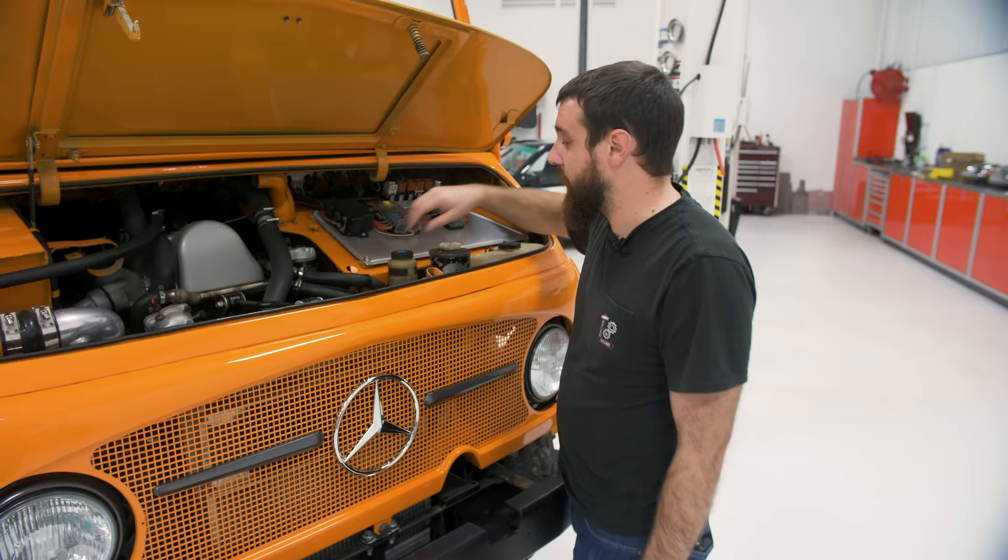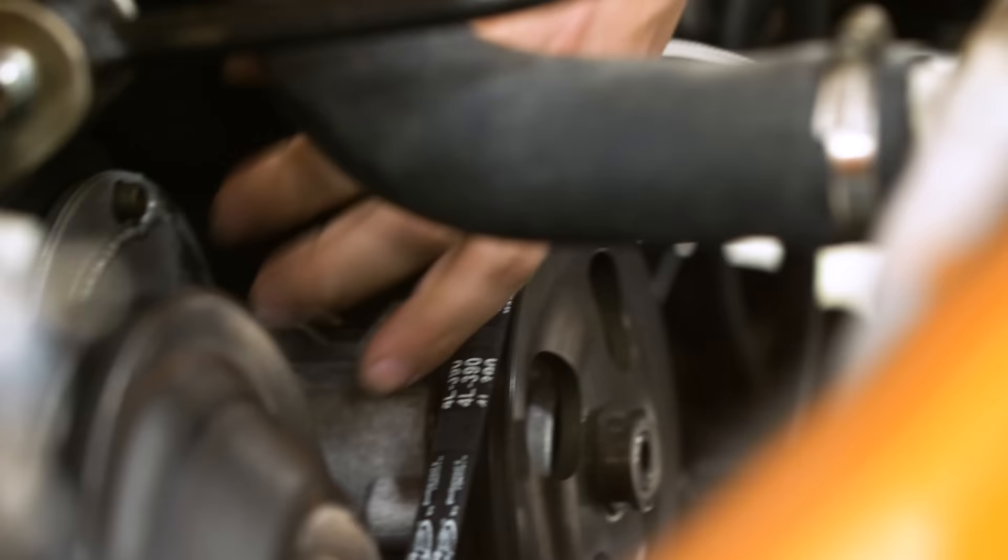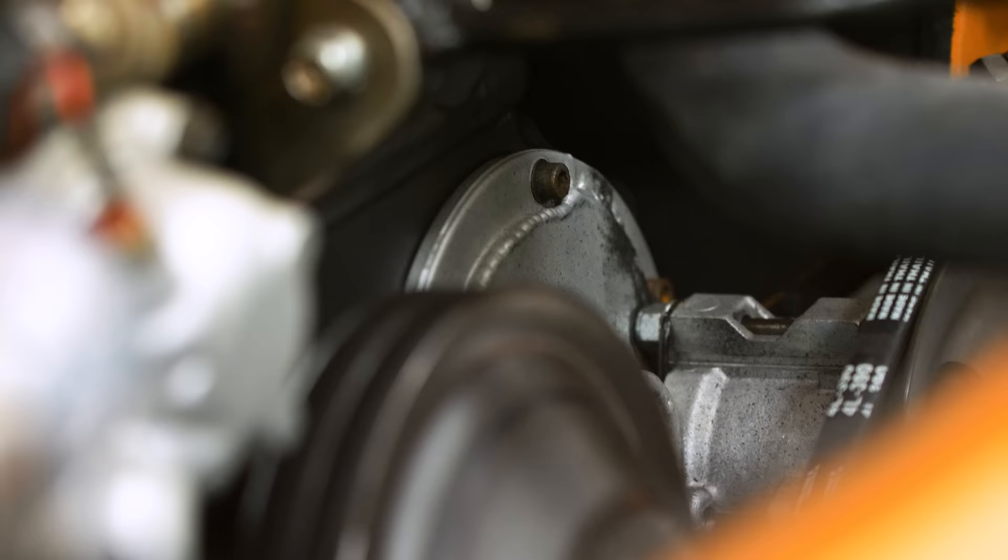The power steering pump on this engine would have been mounted way outside where it could be — basically in the floor. The vacuum pump would have been on a big plate coming off the front of the injection pump. I made a little delete plate and was able to put the power steering pump right up against it, which cut down on the use of space — there's really nowhere to put anything.